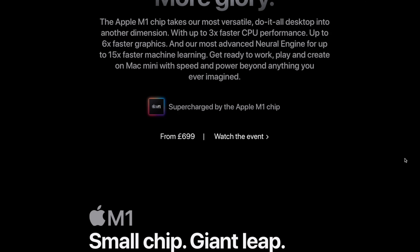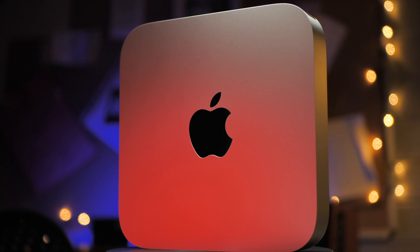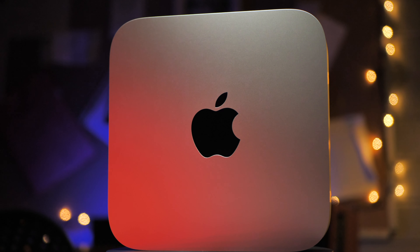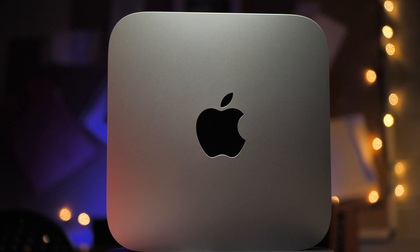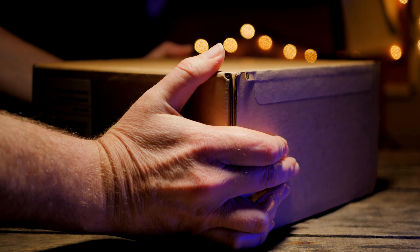So in January 2020 I went for the 16-inch MacBook Pro, but now with the release and all the associated excitement of the Apple Silicon Macs, I couldn't help but snap up the cheapest base model of the M1 Mac Mini to find out if it's really the desktop editing replacement that I needed 10 months ago.